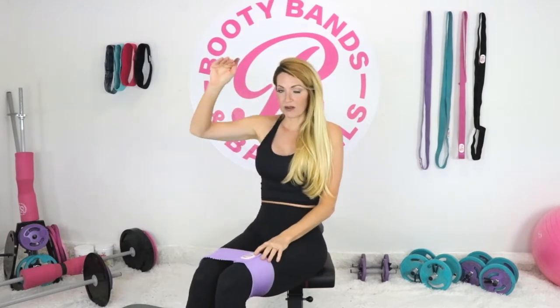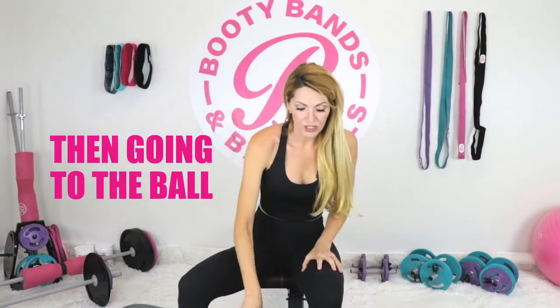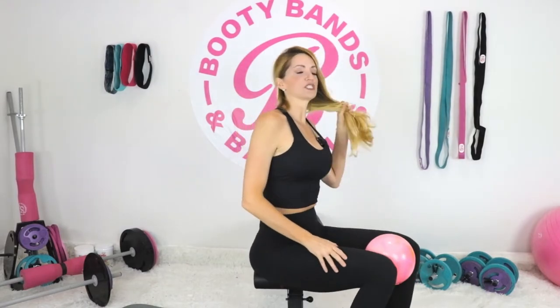Now that we've done the pyramid with the band, go ahead and slip that off. You can either repeat that three times and then go into the ball, or you can alternate — whatever your choice is. Now from the ball, I'm just going to twist so you can see me.